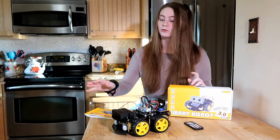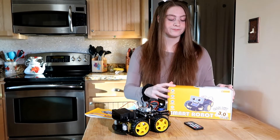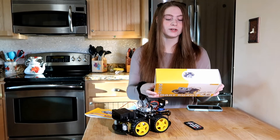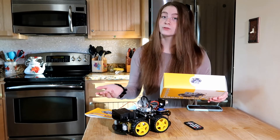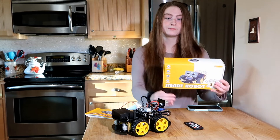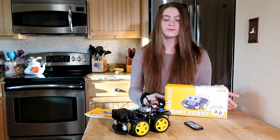It definitely got my creative engineering mode going and I enjoyed it. On the box it does list some functions: it has Bluetooth app pairing, line tracking, obstacle avoidance, and there is a remote. I did work on this with my nephew — he loves RC cars and I figured this would be a good bonding experience for us.